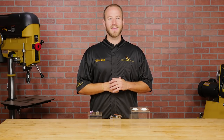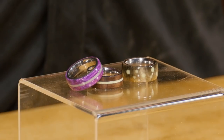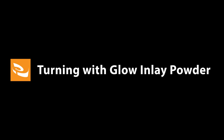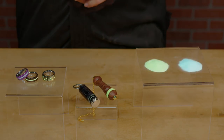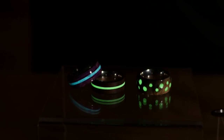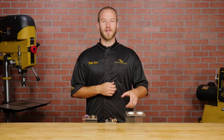Hi, I'm Mike from Craft Supplies USA and today we're gonna add glow powder inlay to a ring core. Glow powder inlay adds a unique look to your projects and the fact that it glows for up to 10 hours in the dark is really cool. We offer it in both green and blue and it's easy to add to your projects with just a little instruction. Now let's go to the lathe and inlay some glow powder.